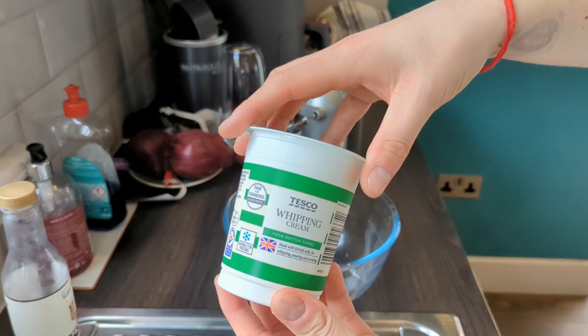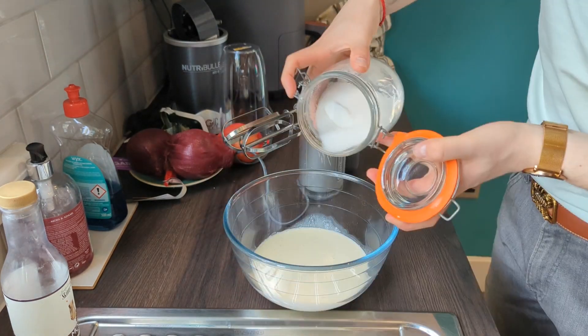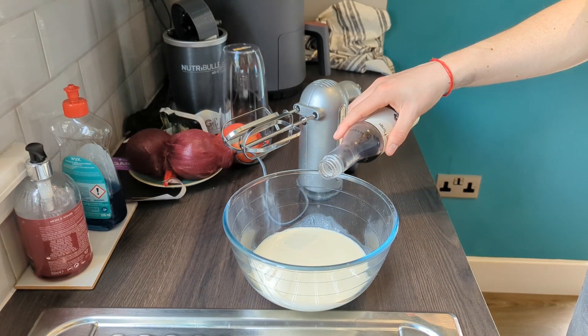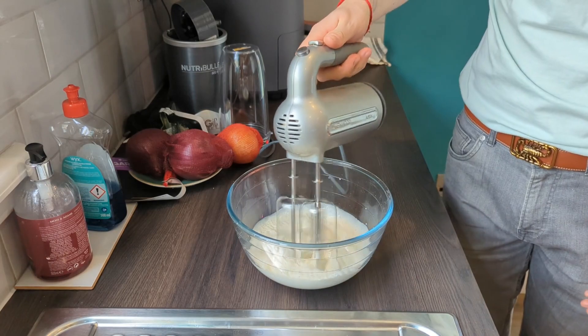Speaking of whipped cream, just in case anyone didn't know how to make it: it's 300 ml of whipping cream, a tablespoon of sugar, and a nice dash of vanilla extract for some flavour. Then mix it with your hand beaters until it resembles whipped cream.